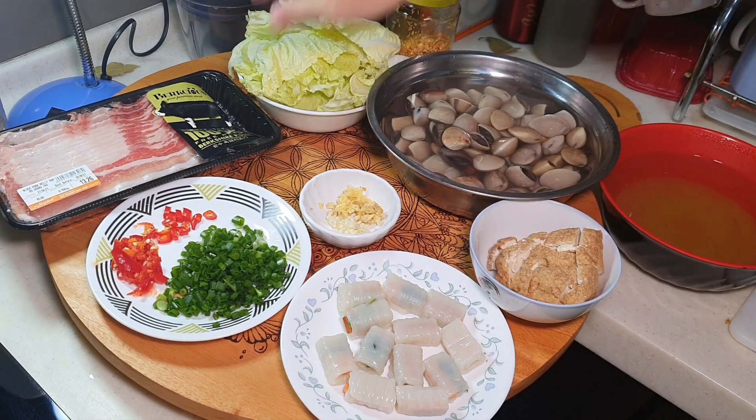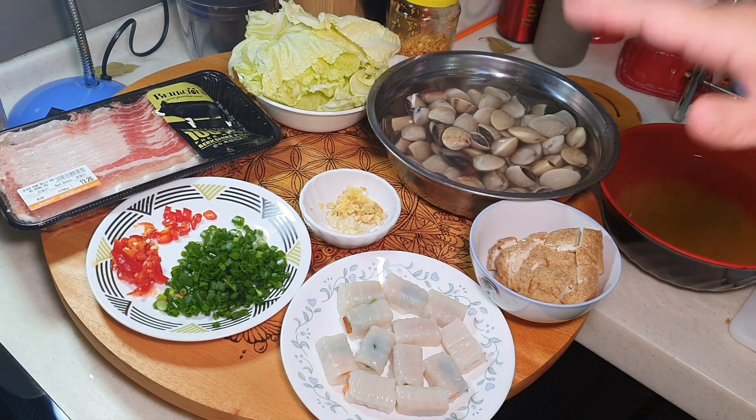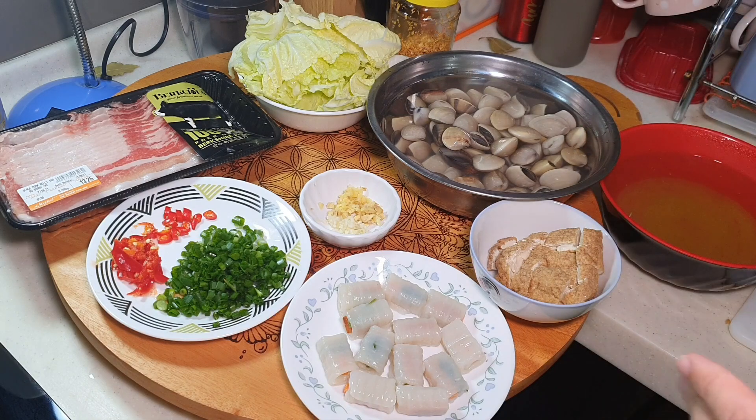It is without any chemicals, no growth hormone — very healthy. You know exactly what you are eating.